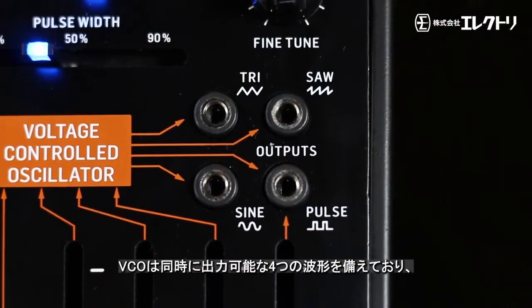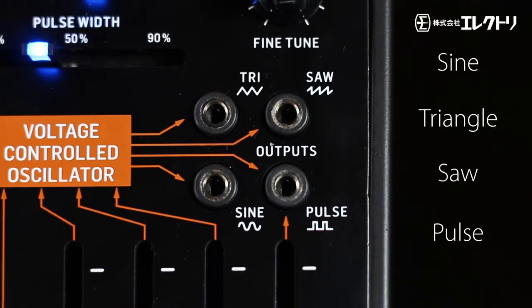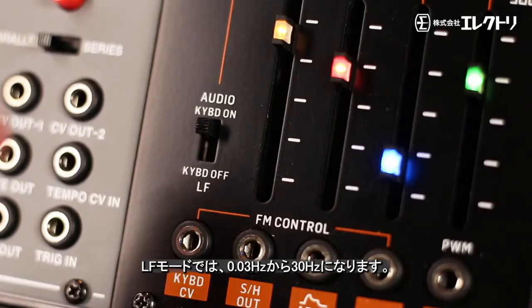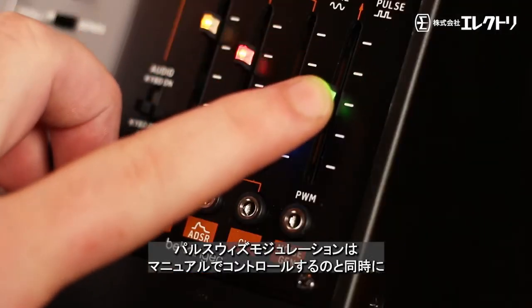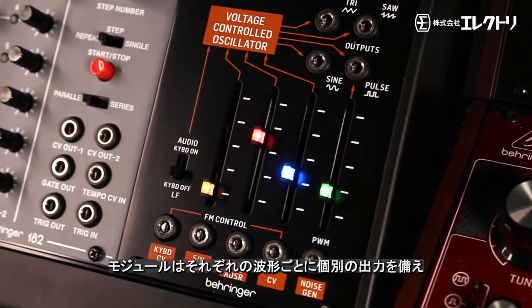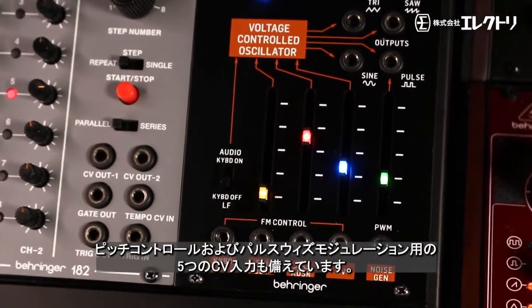The VCO features four simultaneous waveforms including sine, triangle, saw, and pulse, all of which offer a wide frequency control from 10Hz to 10kHz, or 0.03Hz to 30Hz in LF mode. The pulse width modulation can be simultaneously controlled manually and via an external CV input. The module is also fitted with separate outputs for each waveform and five CV inputs for pitch control and pulse width modulation.